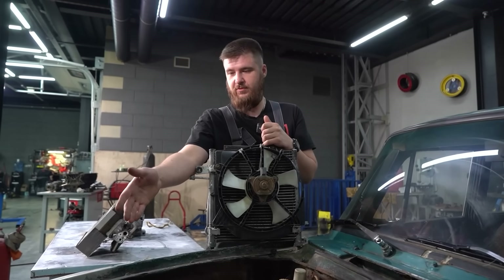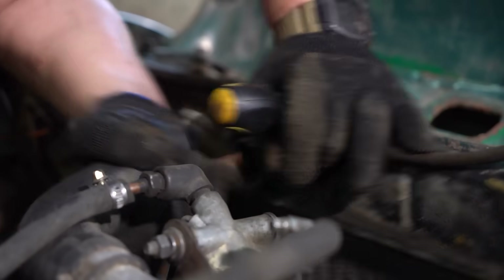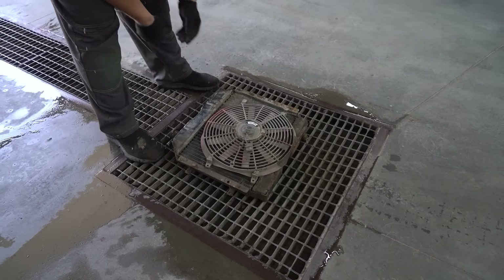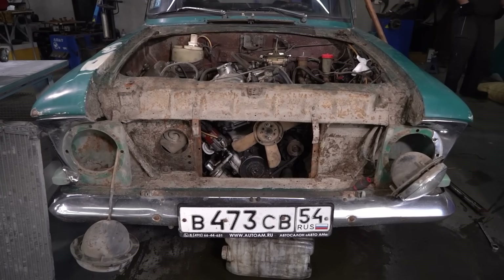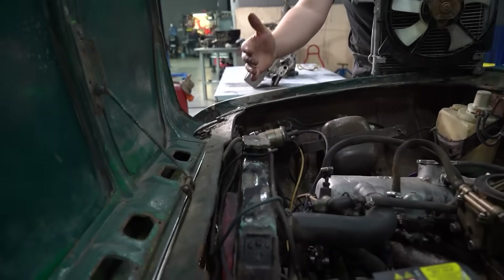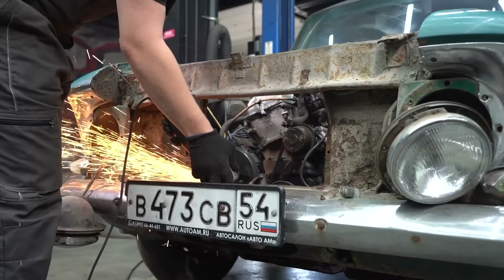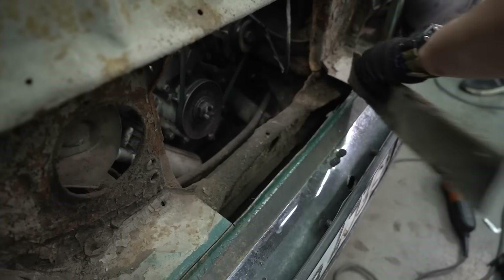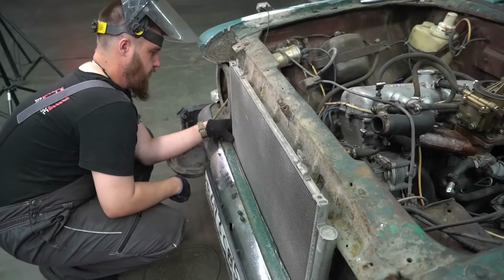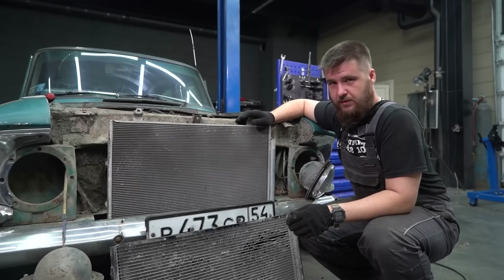I guess we start by removing the main radiator, free some space up front, get rid of the factory cooling fan, and do some test fitting. The AC radiator is going to be placed right in front of the main one. To improve the AC's efficiency, we're going with a bigger main radiator.